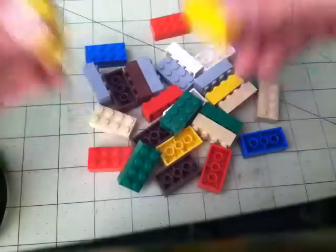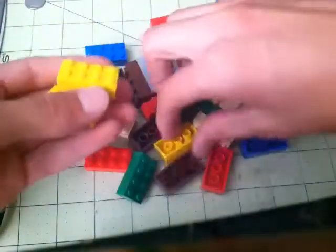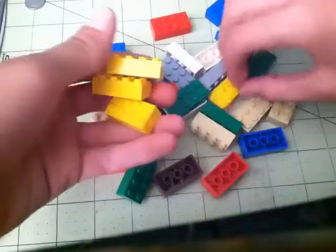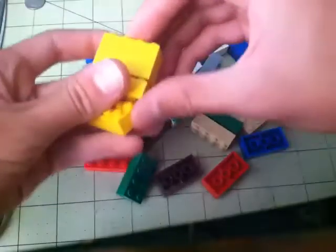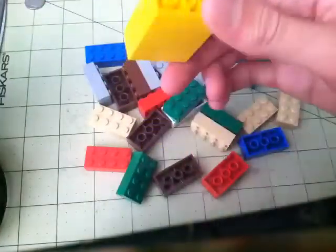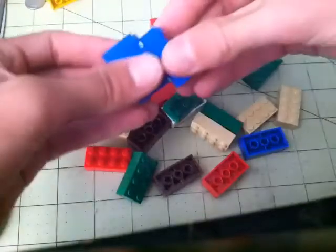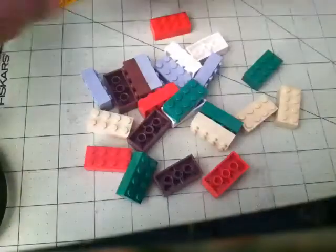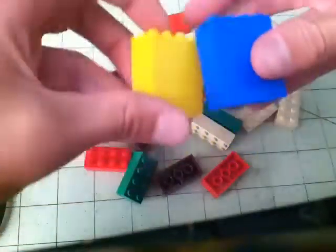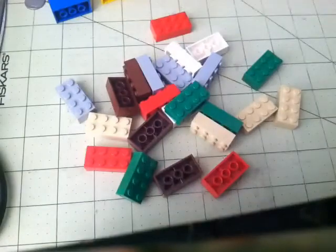What you want to do is get all colors — there should be four of each color. You just put them together like that. So there should be four of yellow, and then four of blue. So now we have two of these. Now you just want to do that with all of the colors, so I'll be right back.